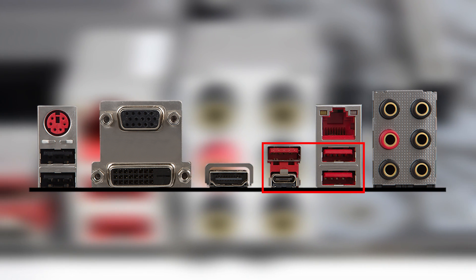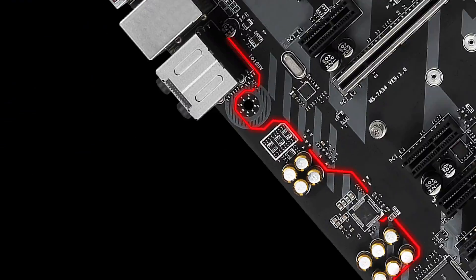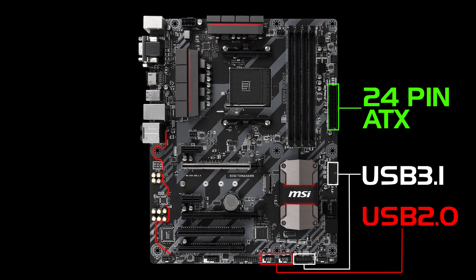There's also a gigabit LAN port, 2 USB 2.0 ports and 4 USB 3.1 Gen 1 ports, one of which is a Type-C connector. Internal headers on the board include 2 USB 2.0 and 2 USB 3.1 headers. For power there's the usual 24-pin ATX power connector and an 8-pin CPU power connector.